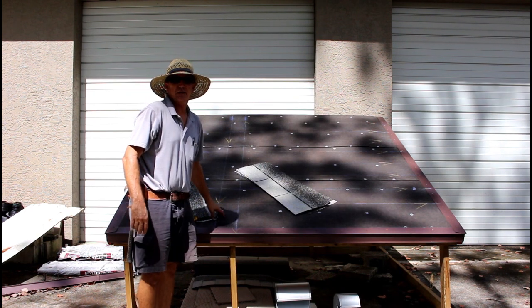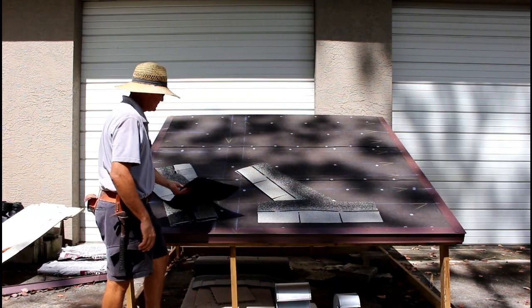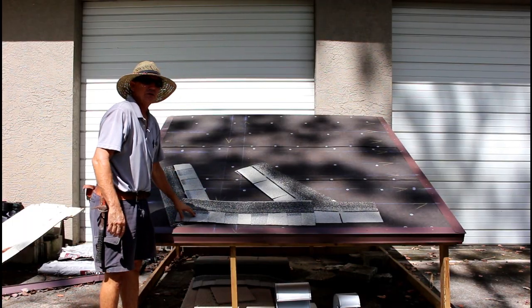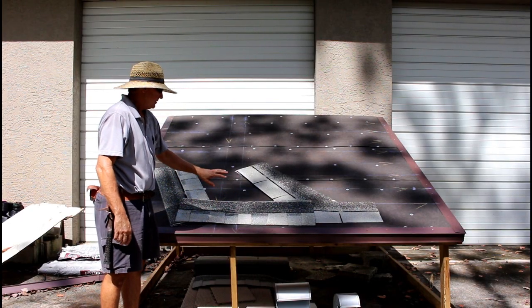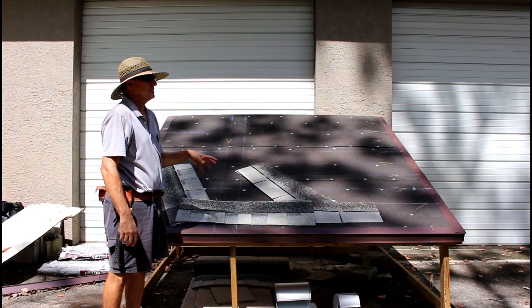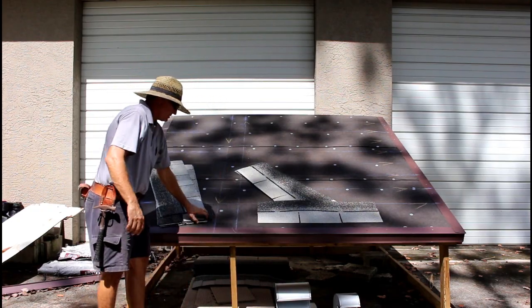I've set this panel up for three-tab shingles — these kind of shingles here. But I just wanted to briefly discuss dimensional shingles — these kind of shingles here — just depending on which ones you're trying to lay. They both are going to lay similar. It's the starting process that becomes different. For instance,